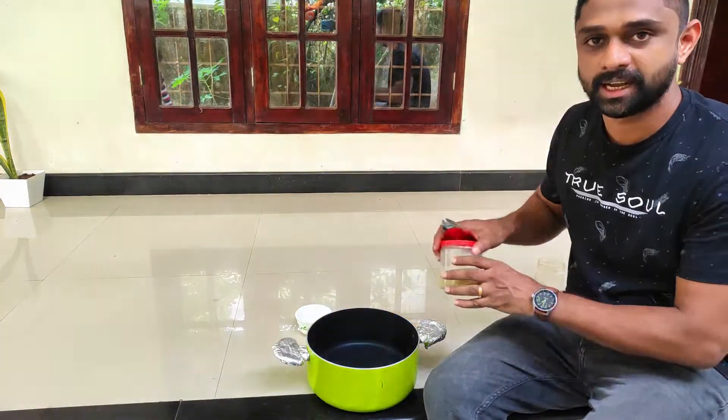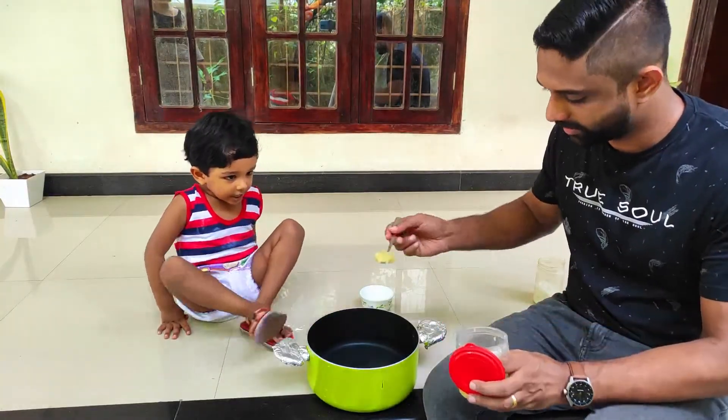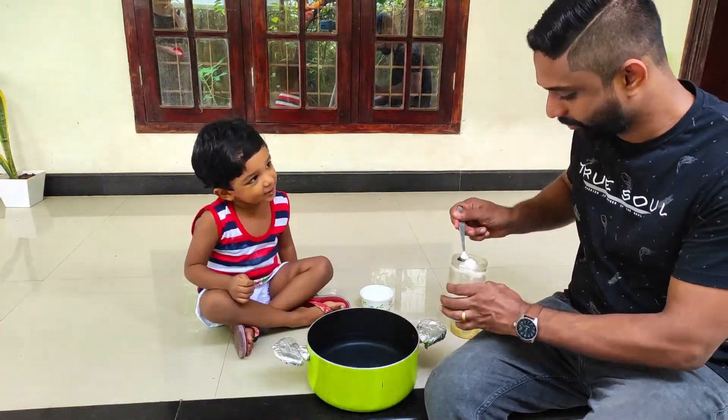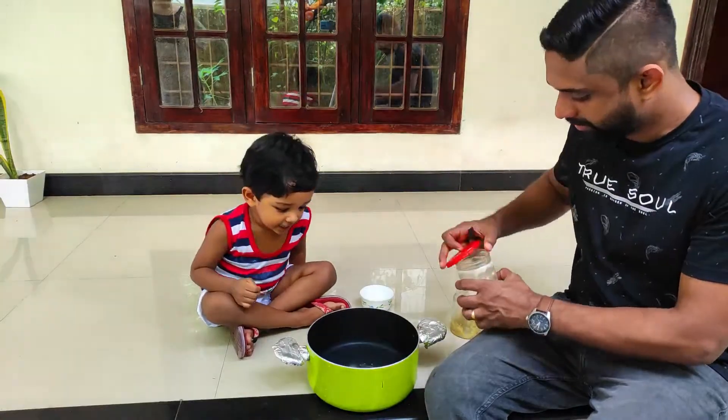We'll put a little ginger and garlic paste on it. I'm going to put a spoon of the ginger and garlic paste. I'm going to mix it up. Let's mix it up.